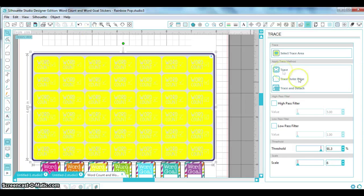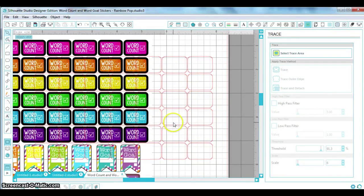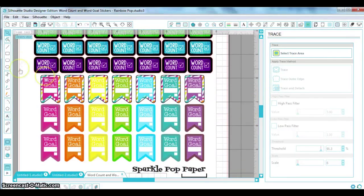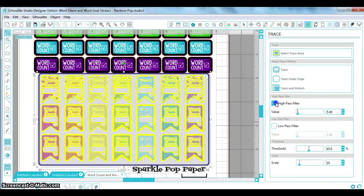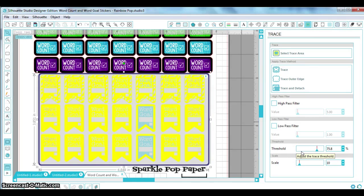If I just trace, I'm going to get every detail — the word count, the checkbox, everything inside. I don't want that for stickers; I just want the outer edge. So I'm going to hit 'Trace Outer Edge.' It doesn't look all that different until you move it and you see you've got those clean edges — exactly what we wanted. I'll do the same process for the section below: high pass filter off, threshold up, then trace the outer edge.